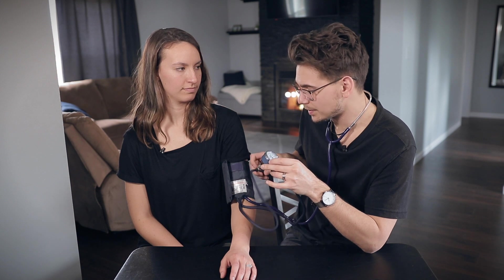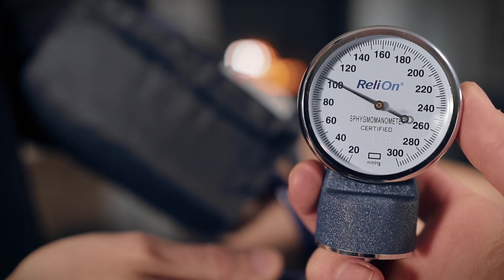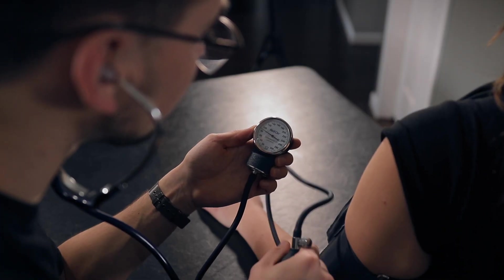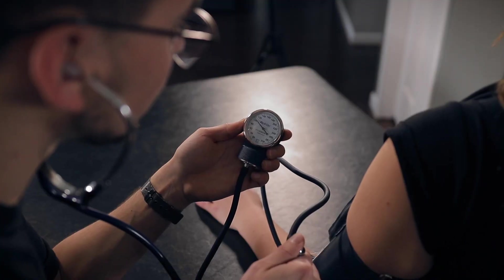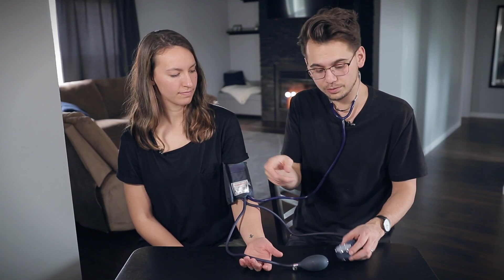After it's pumped up all the way, slowly start letting air out. You're going to see the needle drop. Let it out at about two millimeters of mercury per second. The first sound you hear when your ears are in — that's the systolic blood pressure. The last sound you hear is the diastolic blood pressure. The needle actually moves when you hear it. It'll drop, and once your blood starts flowing through it goes tick-tick. You're going to hear it and also see the needle jumping every time your heart beats — that's how you know you're doing it right.